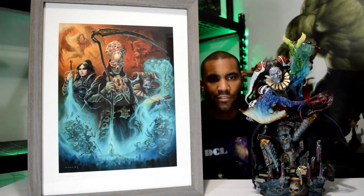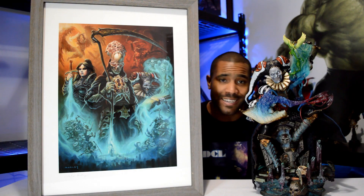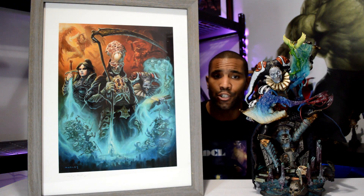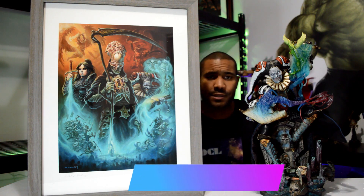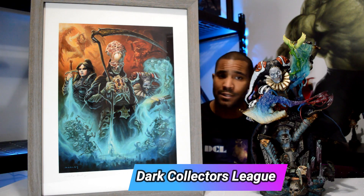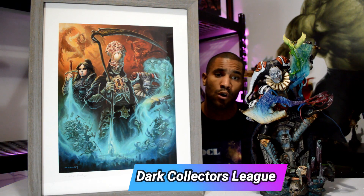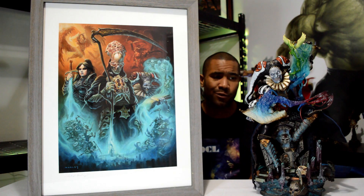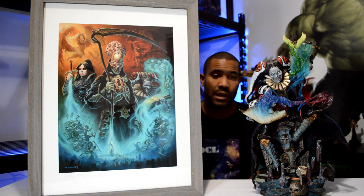How's it going YouTubers, collectors, everyone in between and beyond — hope things are going great. What I got here is a Sideshow Court of the Dead art print, and this one is titled 'The Underworld United.' Absolutely amazing art print. I think Sideshow does a great job with all their art prints, but for some reason I really think they do a more exceptional job with their Court of the Dead everything.